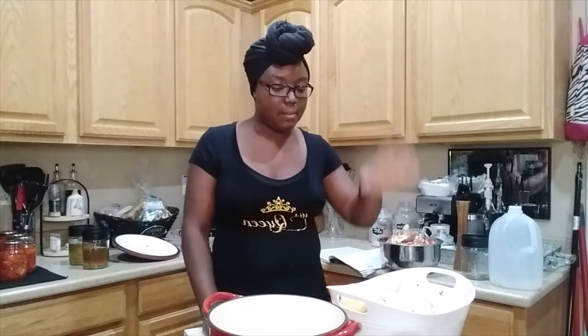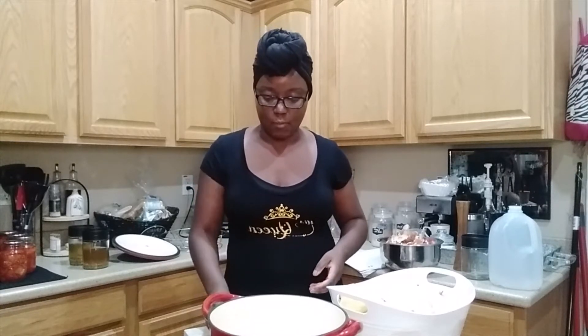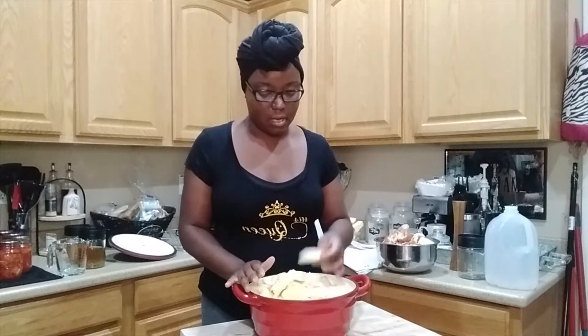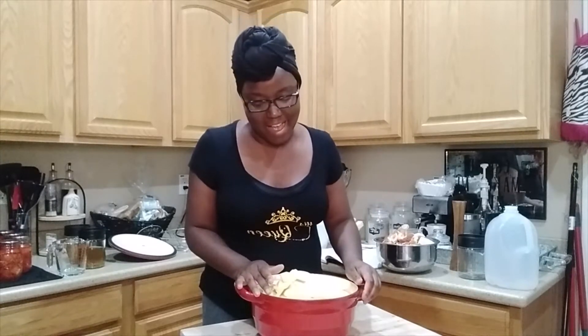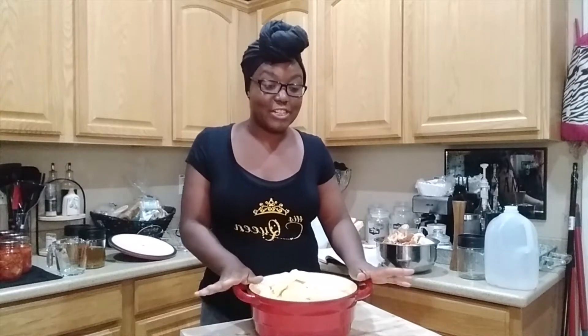So I'm going to go ahead and core all of these and get them into my big Dutch oven. I have them all chopped up into pieces. I started using the apple corer but got frustrated because it was taking too much of the inner piece off, so I just went back to my butcher knife, which I can do really fast because I've made applesauce for years.